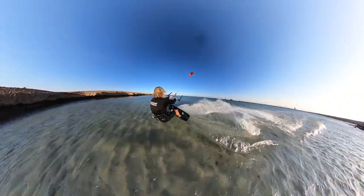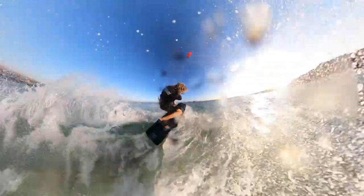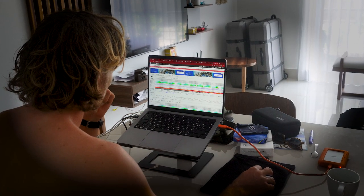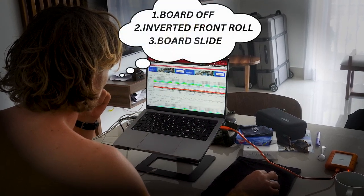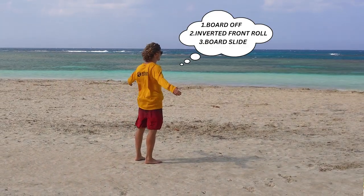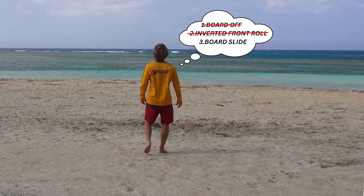Do not start learning certain moves during inappropriate conditions. For example, do not start with megaloops in light wind or in gusty conditions, and do not freestyle in gusty and strong wind conditions. The day before hitting the water, analyze the forecast and the spot conditions you will have, and pick 2-3 different tricks you want to learn. Once you wake up the next day and clearly see what kind of conditions you have, stick to one trick only that looks the best for the conditions that day.